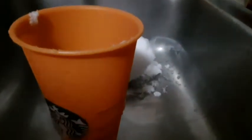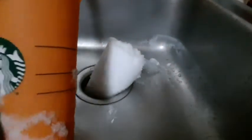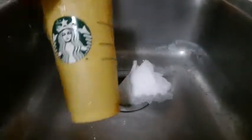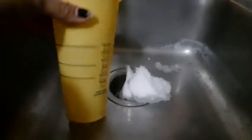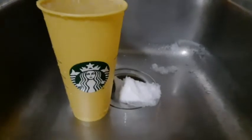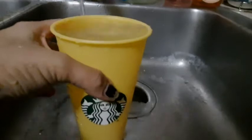Ayun. Tapos nagyan ko ng hot water. So, anong nangyayari sa baso ko? So, gilaw. Diba ang mailsi? Fart three yellow colors. Yellow color.